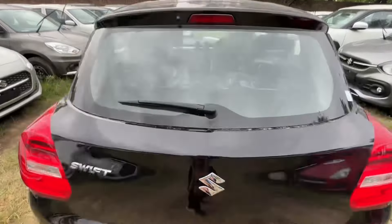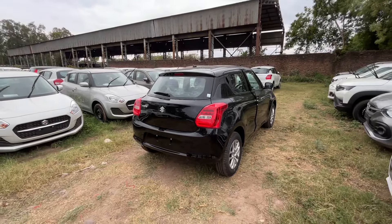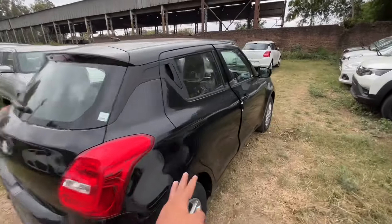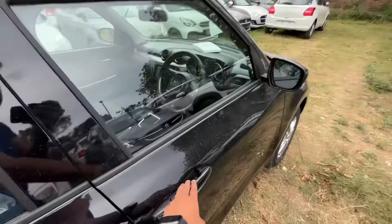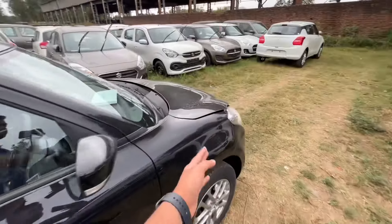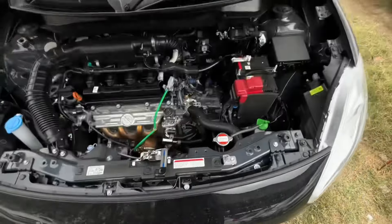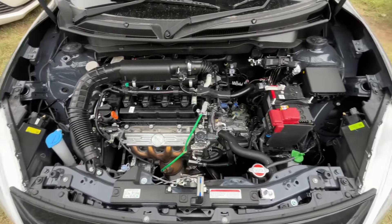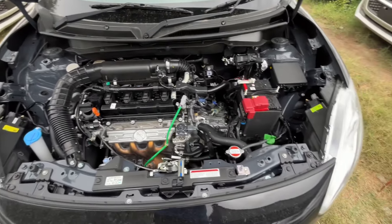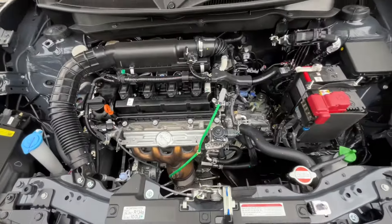Now let's open the engine bay. The car offers one engine option, but two fuel variants. One is petrol only, and the other is petrol plus CNG. The engine is a 1.2-litre K-Series 4-cylinder unit producing 89 PS of power and 113 Nm of torque. The claimed fuel efficiency is 22.59 km per liter. Transmission options are a 5-speed manual and a 5-speed AMT gearbox.